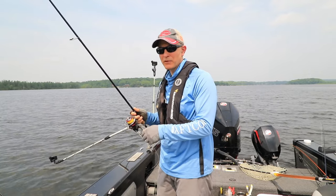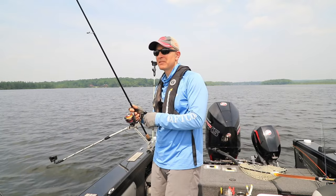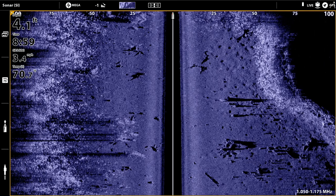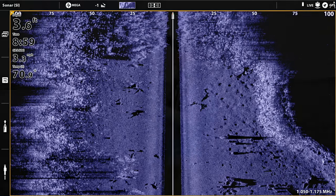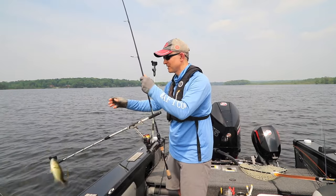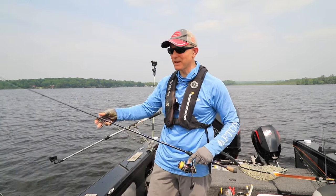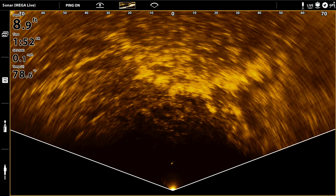Currently I'm using Mega Live in Landscape Mode to pick apart a big expansive weed bed. Out in front of me I have lots of weeds; behind me I have the main lake basin. As we all know, weed edges don't grow very cleanly — they're not straight. There are lots of projections and points and lots of pockets or inside turns that concentrate fish. One of the great ways Mega Live in Landscape Mode can help you pick apart a big weed bed like this is to use it to find those key features: the inside turns and the points.